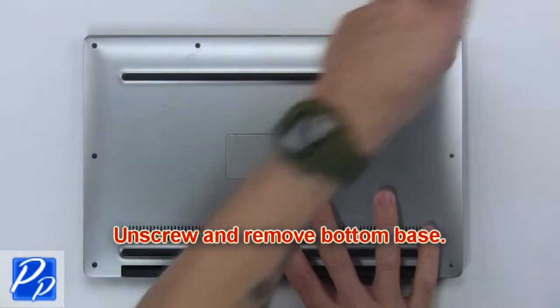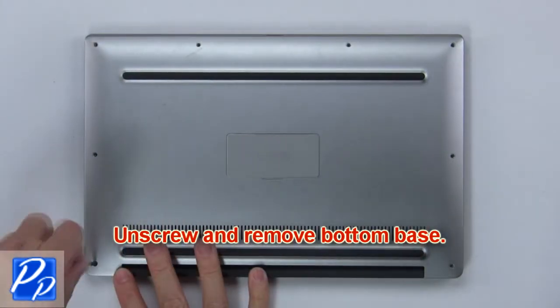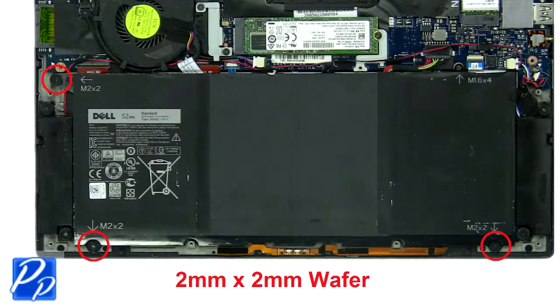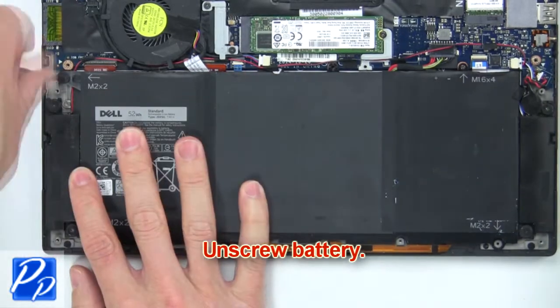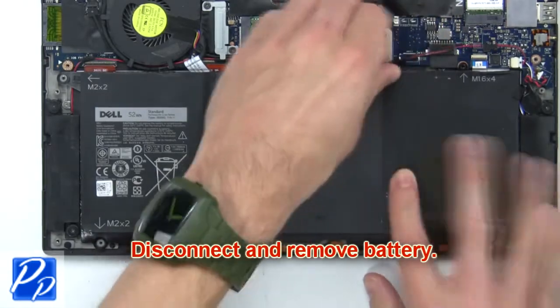Disable the battery. Next, unscrew the battery. Then disconnect and remove the battery.